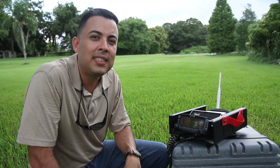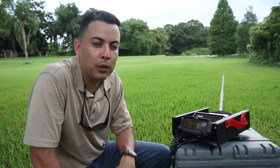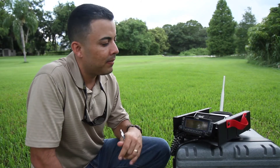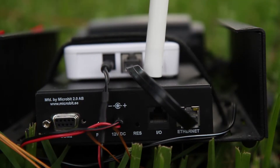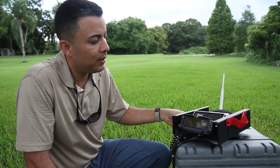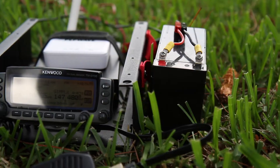I'm using a Kenwood TS-2000 that right now is in Puerto Rico at my mother's house. Right here I have the front panel of a D-700 that we're using to control that radio in Puerto Rico. I'm using a RemoteRig, and together with a PepWave router, I'm providing internet with my cell phone. This is an external speaker, and I'm running the whole system with a 12-volt battery.